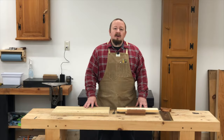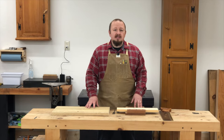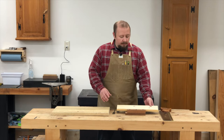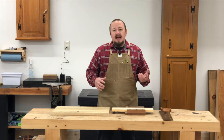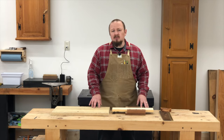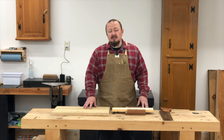Second class saw cuts are a step up in precision from third class saw cuts. As mentioned earlier, you might use a second class saw cut for something like cutting a table top to length or maybe cutting a drawer front to length. This type of cut we want to be accurate and precise, but we're likely going to clean up that cut edge with a few swipes from a hand plane or maybe a little light sanding after the cut is made, unlike the third class saw cuts.